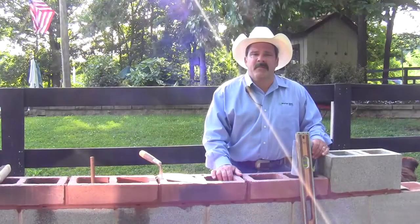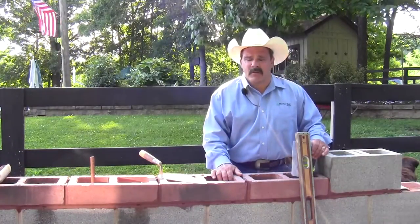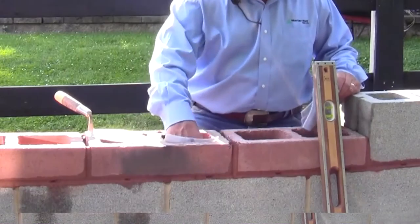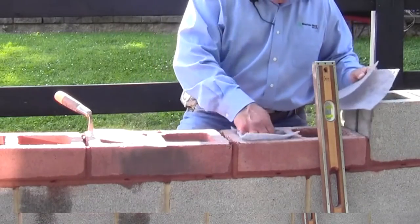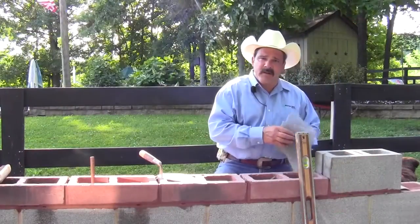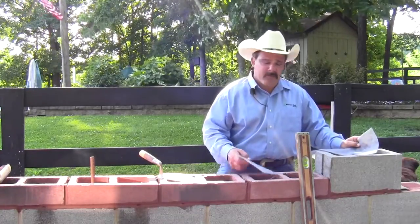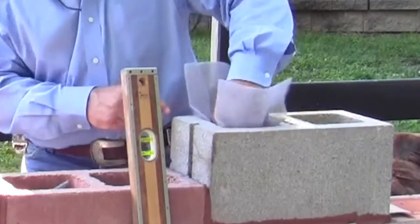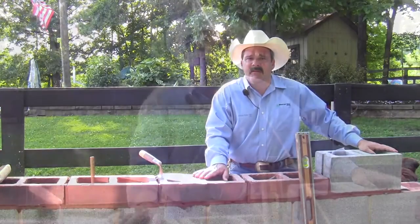The last step involved in installing block flash properly would be to put the mesh in. In the case of half highs, we're going to use the smaller pieces — you just punch them in with your hand and make sure they cover the pan. It keeps all the following debris and mortar droppings from clogging the weep spout. The larger piece is used with a full size unit — you just push it in with your hand. And that's all there is to it. I'm Stephen Ficchino. Thank you.